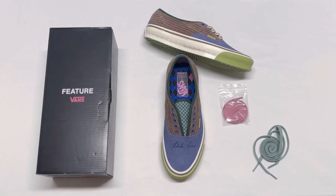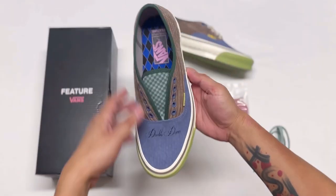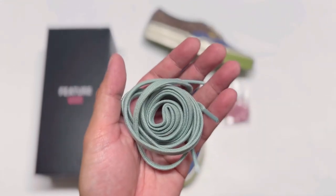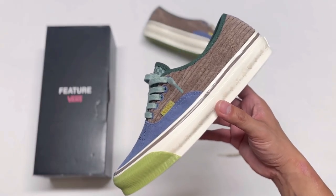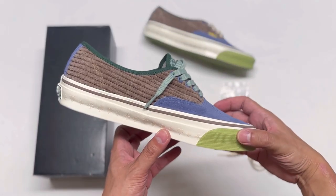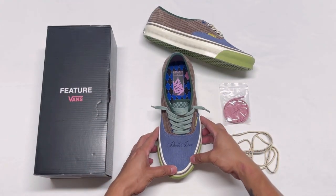But first I want to show you the tongue while the laces are off. Okay, back to the green laces. What do you all think? I think it looks nice — it matches the tongue.